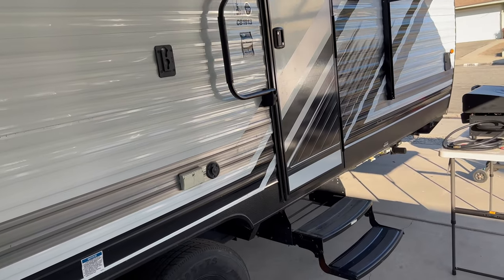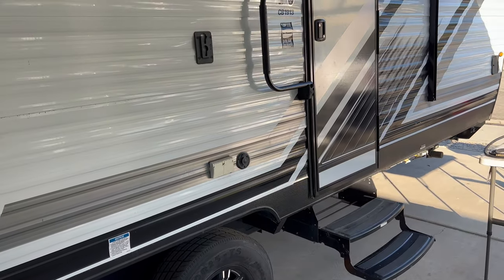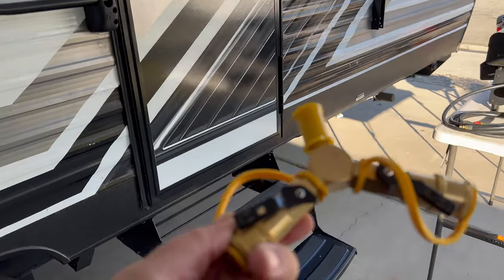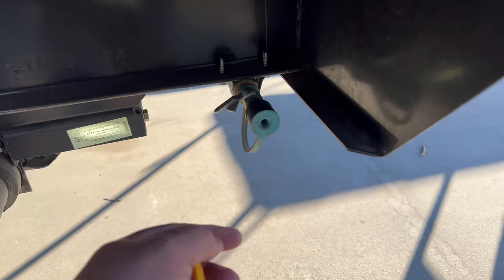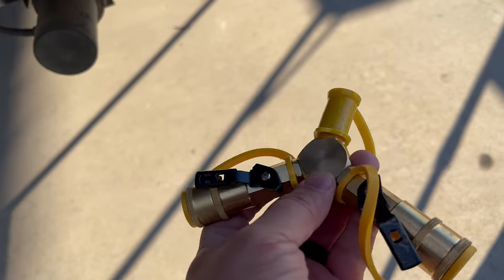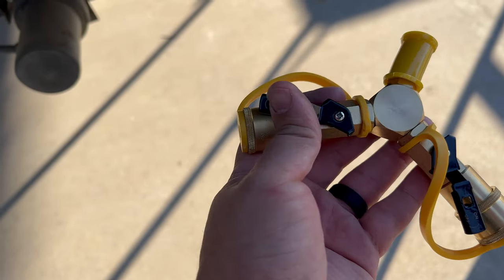What is going on guys, welcome back here at Table for Six. I got another video for you — I want to show you something that came in the mail from the guys at G4IT on Amazon. What it is is a quick connect splitter for the propane line on my RV, on my trailer here. We're gonna go ahead and try it out. Thanks to the guys from G4IT — they sent it to me and now we're gonna give it a shot and see how it works.